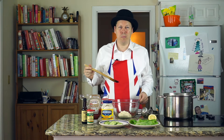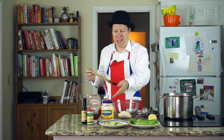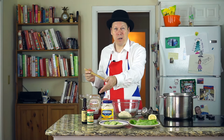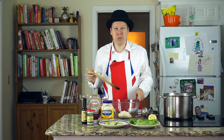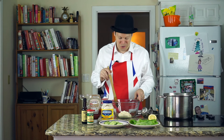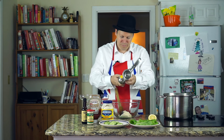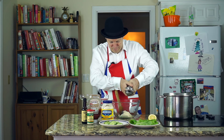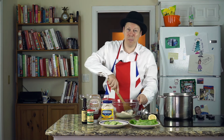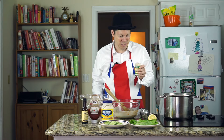While the shrimp are cooking, make your Mary Rose sauce. All you need is three quarters of a cup of mayonnaise, three tablespoons of tomato ketchup, a couple of teaspoons of Worcestershire sauce, and then I like to squeeze in half a lemon of lemon juice. Now mix it all up into a nice sauce. I like to give my sauce a little extra kick by just putting a teaspoon of horseradish in there.